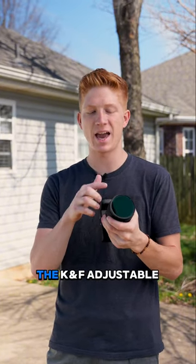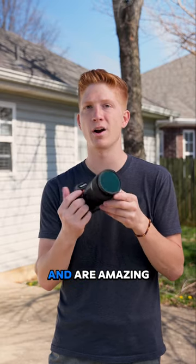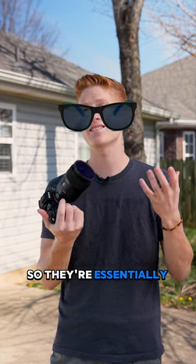I like getting the KNF adjustable ND filters. They're super affordable and are amazing. They're essentially sunglasses for your camera — what do I mean by that?